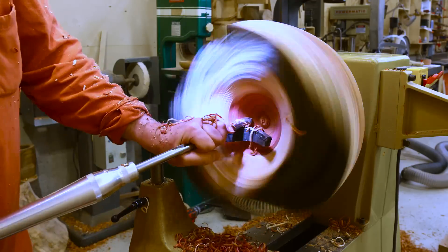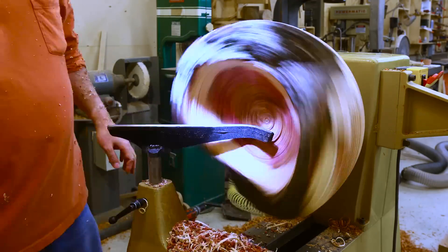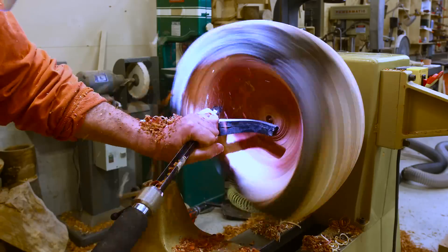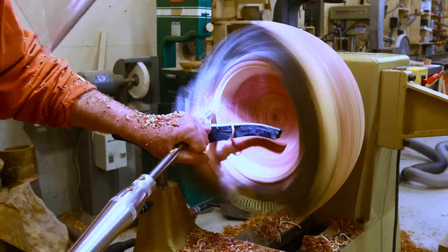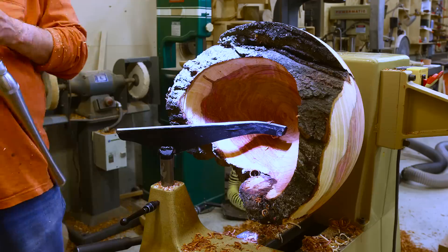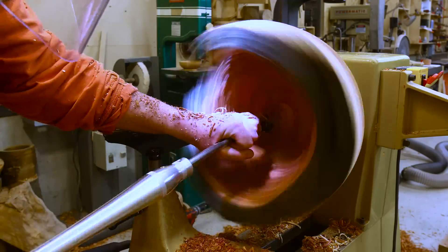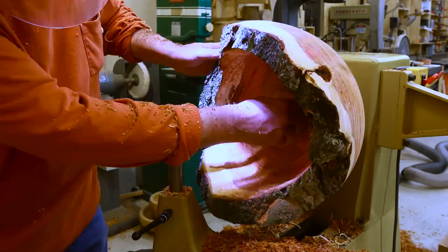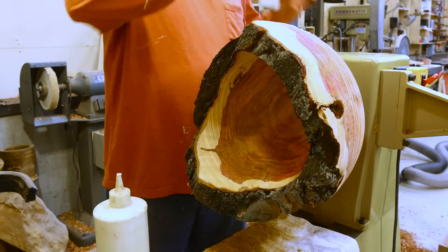I was drilling out the center to check the depth and to have the center removed, which helps when turning the inside. That's about as far as I got it at that point, and then I let it dry.